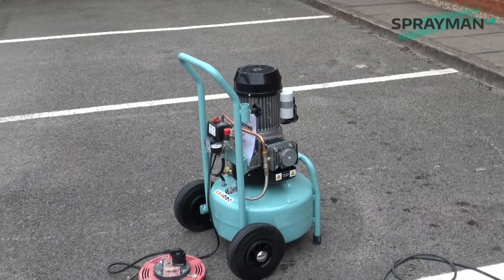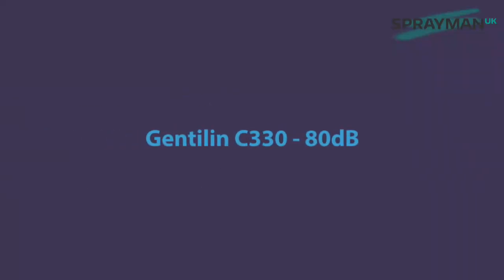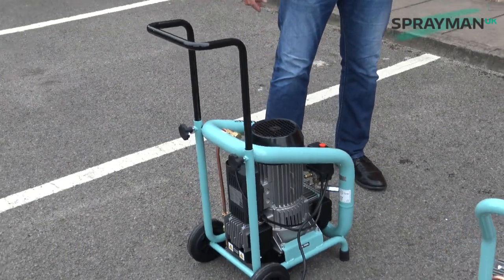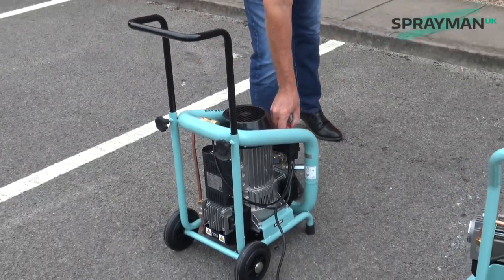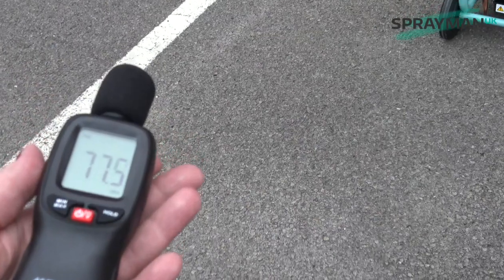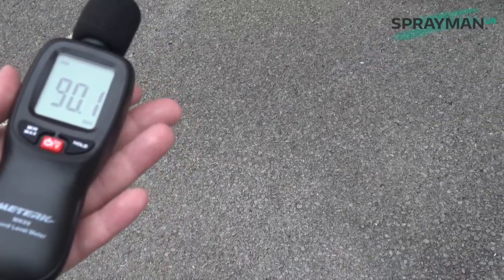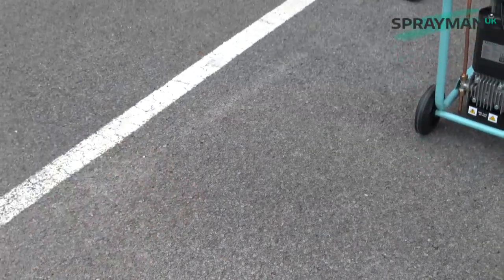Right, we'll just go and get the C330. And now we have the C330.